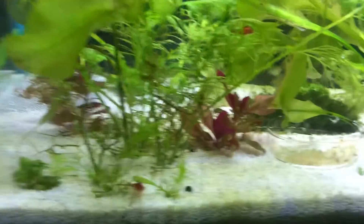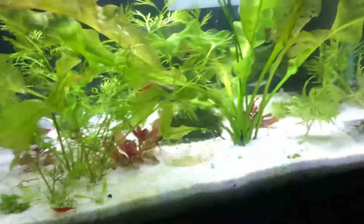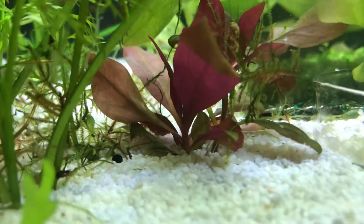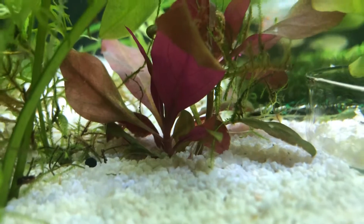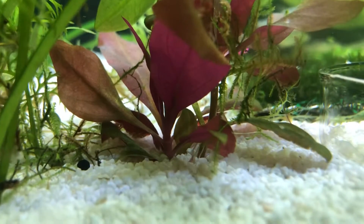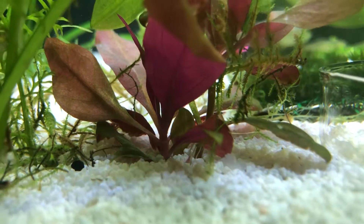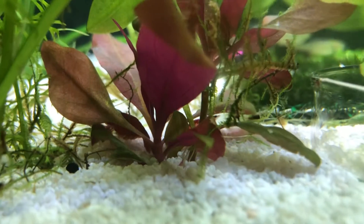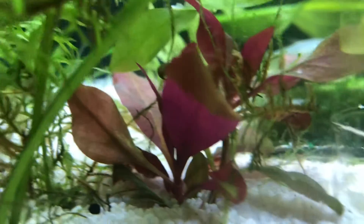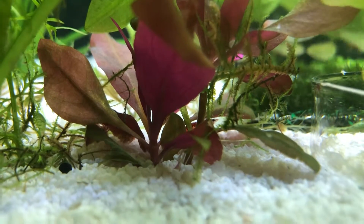I was sitting there, kind of looking at this masterpiece, and I saw that — and that everybody is my first Baird female. She has eggs on her, so that means they are breeding, the tank is doing good, and we're gonna have some little shrimp babies soon. I'm pretty pumped about that.